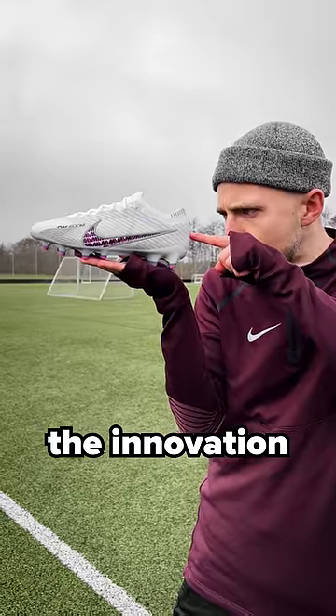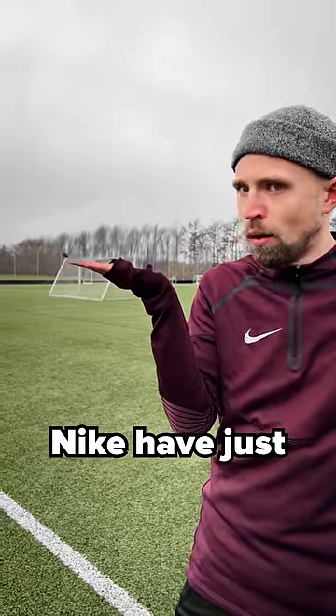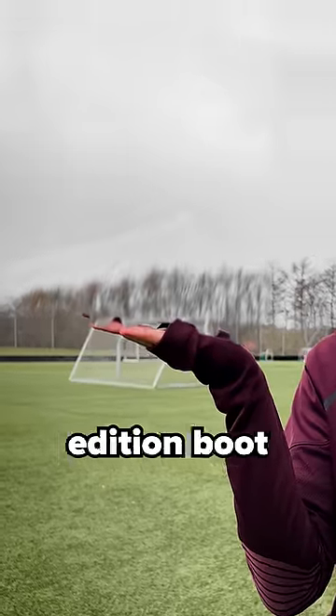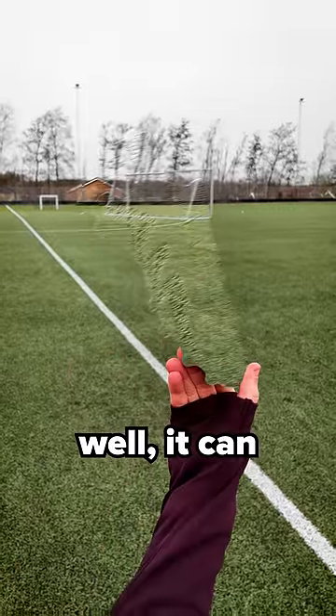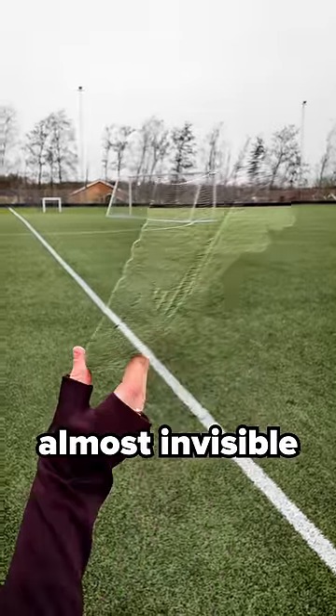This is probably the innovation of the century. Nike have just unveiled their latest limited edition boot, called the Mercurial Vaporized, which can basically get almost invisible.